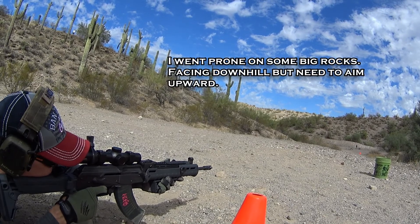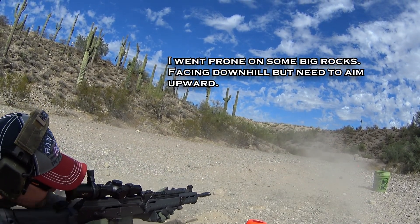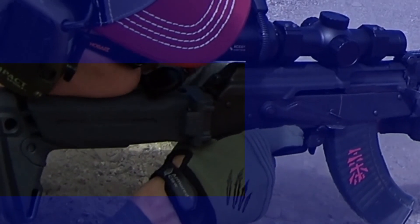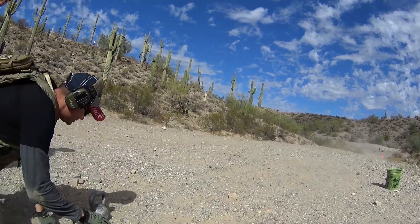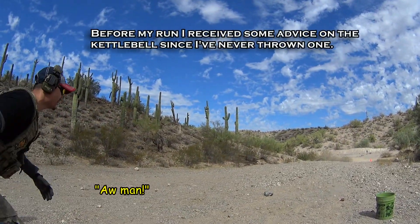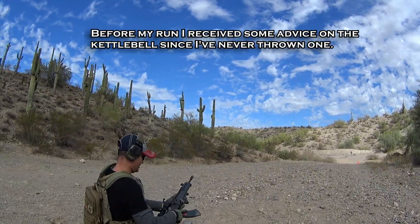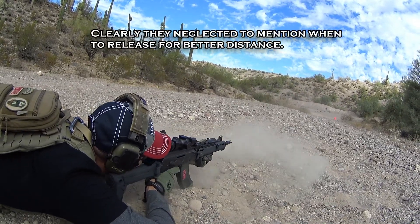Oh, it's too low. There you go, gotta rest your elbows. We're not judging, get your hit. Elbows on the ground, get your hit. Hit!